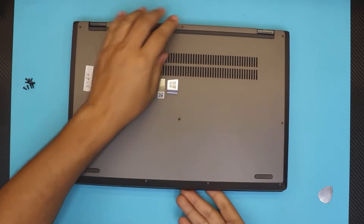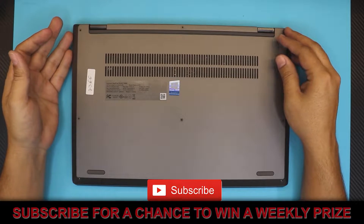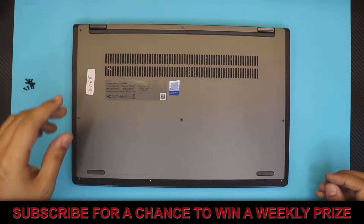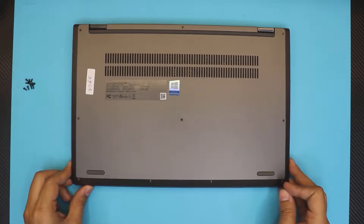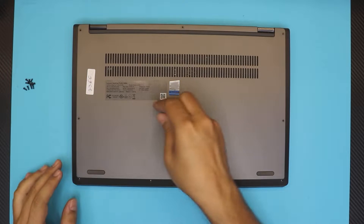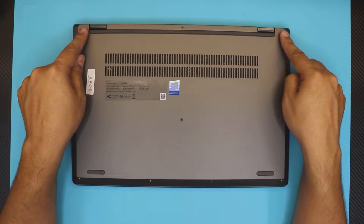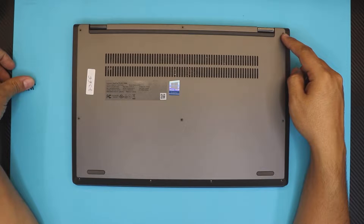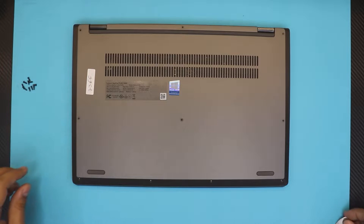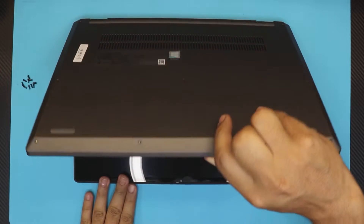This one comes with 8 gigs of RAM, so in theory it should have two 4-gig sticks. We're going to remove all the screws on the bottom cover: four in the front, three in the middle, and three at the back. The screws are all the same height and width.